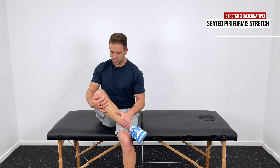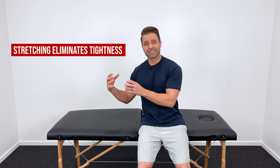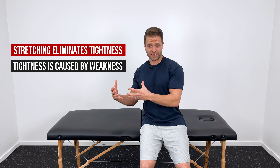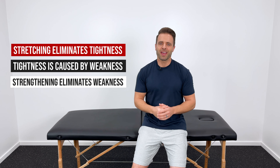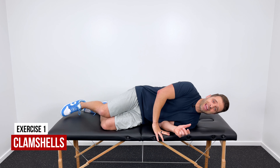The next stretch specifically targets the piriformis muscle, one of your deep hip rotators. When it gets tight, it can cause a lot of pain and discomfort back there. To stretch the right piriformis, lay on your back with both knees bent and cross your right leg over your left knee. With both hands, grab behind your left knee and pull it up toward your chest until you get a good comfortable stretch in that right deep hip area. Hold for 20 seconds and repeat three times.